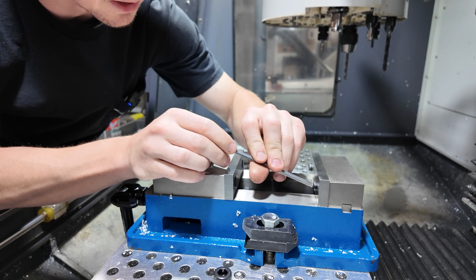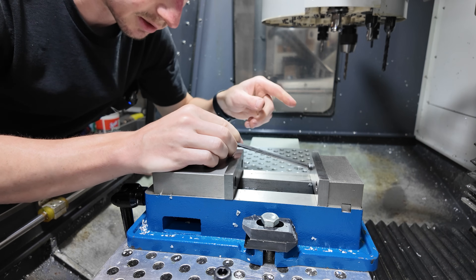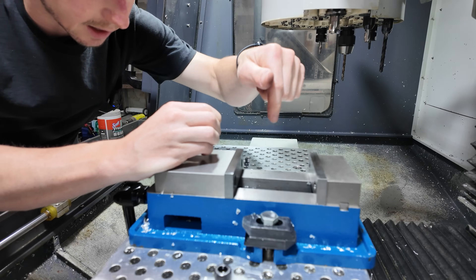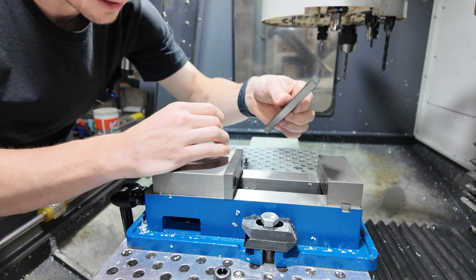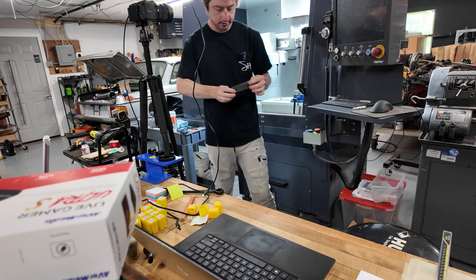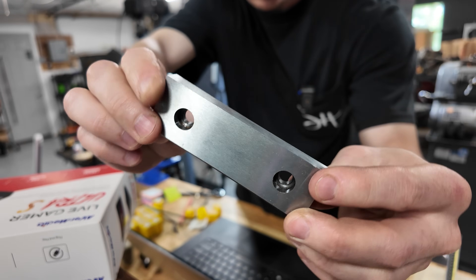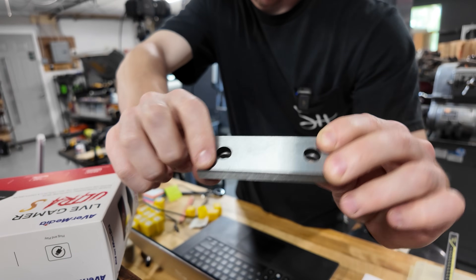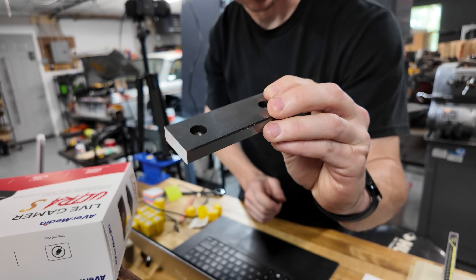For those that don't know, soft jaws are basically a softer material that won't damage the thing you're working on. But there's another definition — they're jaws that you can machine. I can actually cut a pattern into them and they'll hold whatever odd-shaped piece I'm working on, versus just having a flat surface. That's the reason I'm making them. It's very simple — just a rectangle of different thicknesses. I'll replicate the whole depth and copy the width as close as possible.